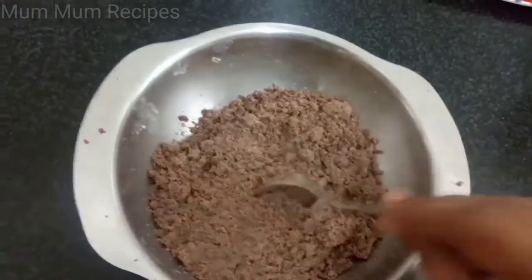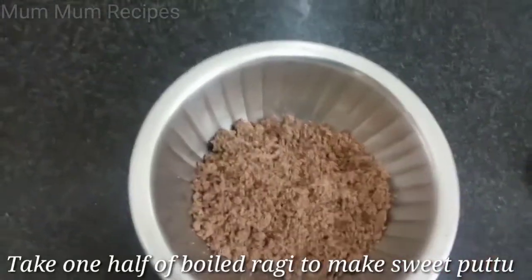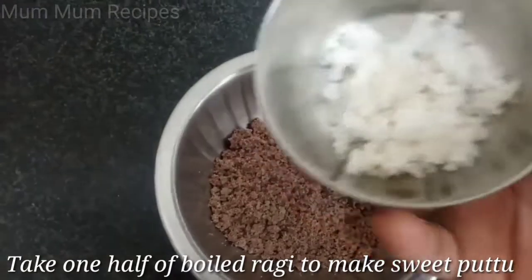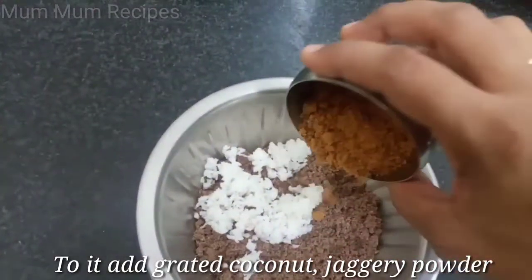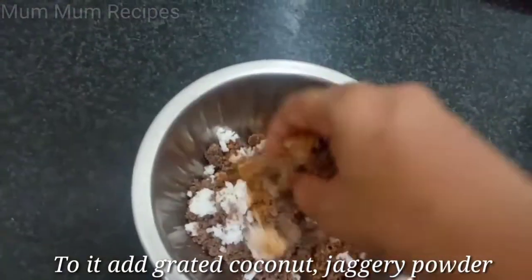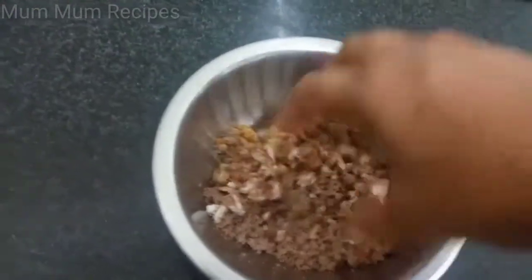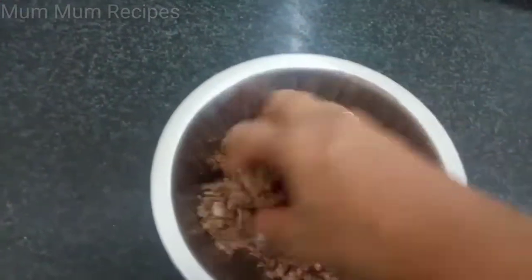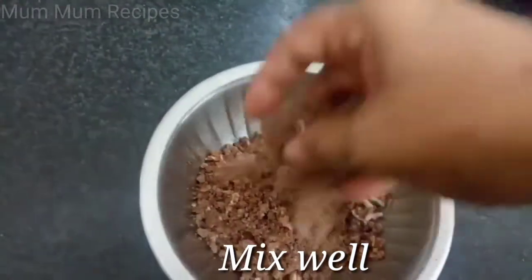We will be using the sweet and the water. Let's make the sweet soy sauce. Add a little bit of sweet soy sauce. Add a little bit of white sugar. You can add white sugar and mix it all together.